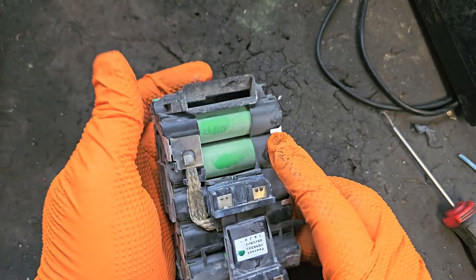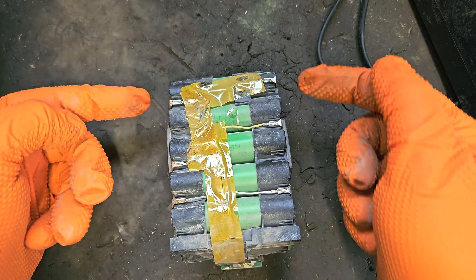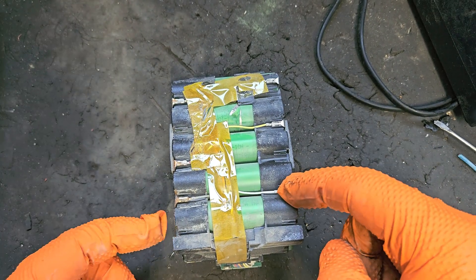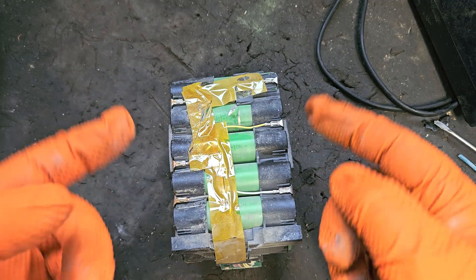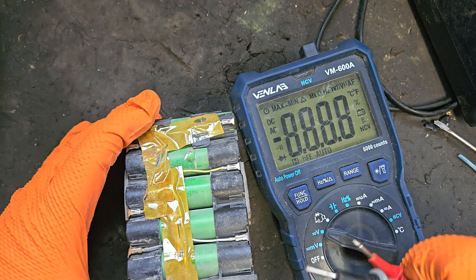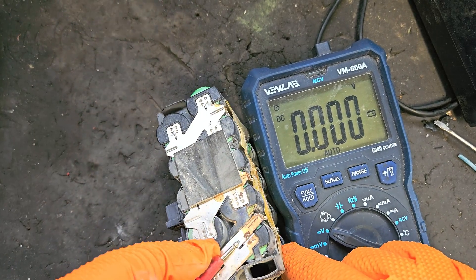Right, so what we've got to do is a voltage check of the cells all the way along. We can do this from going to each side, or we can do this from these wee wires as well, as long as we're crossing the cell — measuring from one side to the other.